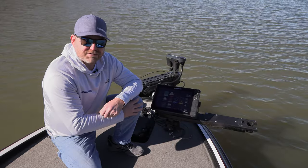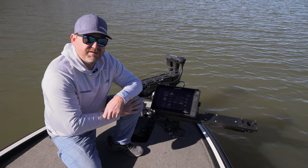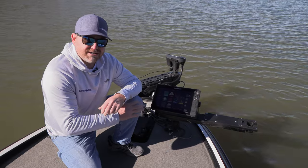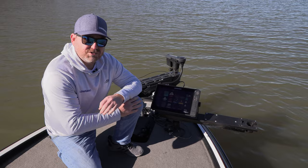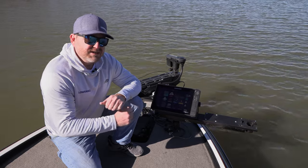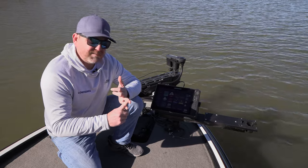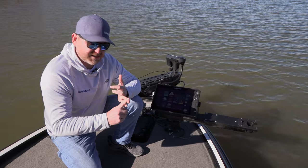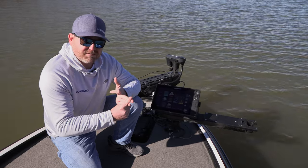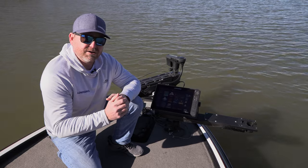Hey everybody, Jeremiah Clark, product director for Lowrance Electronics. We're out here on the water today to show you an exciting new feature we've added with the new HDS Live, HDS Carbon, and Elite FS 22.1 software update. It's a feature we're calling Ghost 360. With a 3-in-1 nose cone on the Ghost trolling motor, the new software update, and a software update for your Ghost trolling motor, we can now turn your Ghost trolling motor into a 360 imaging sonar.